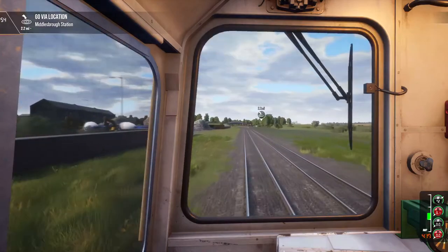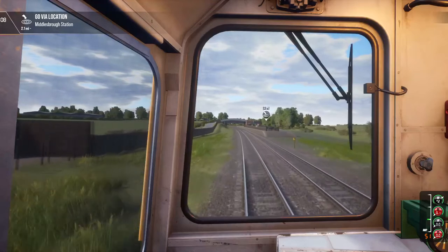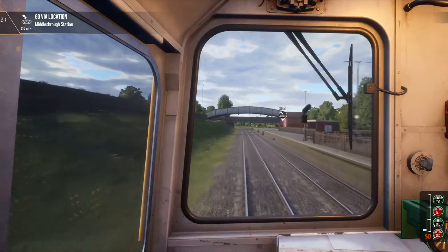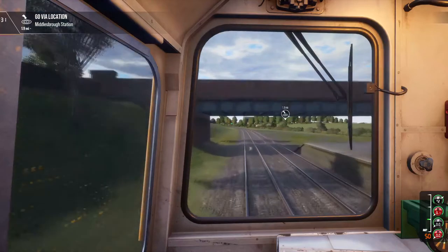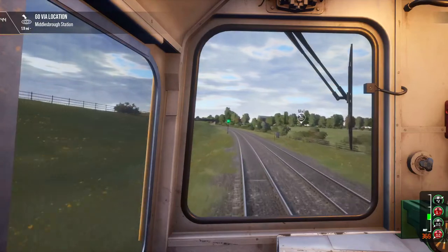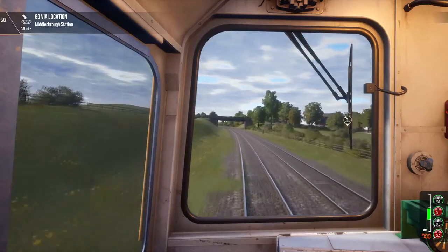Just coasting here, coming into Middlesbrough station. This scenario is called 'Railfreight' — that's the first scenario with the Class 20. It is 45 minutes long, which is about in the middle of typical Train Sim scenario times. Scenarios tend to be shorter on this game, which is why I like them — the longest I've seen was 65 minutes. I like the arcadiness of this game; you can just jump on and drive a train arcade style with a short 40-minute scenario.